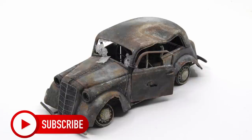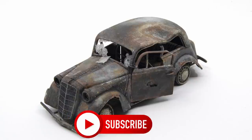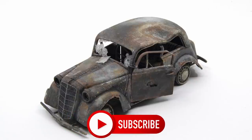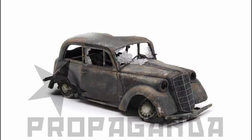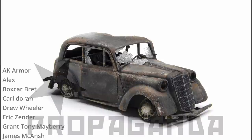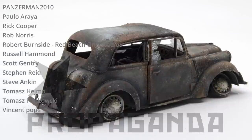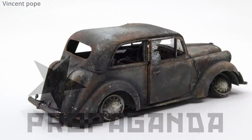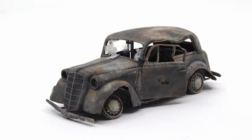If you like the content of this channel and haven't done so already, please hit the like and subscribe button — it helps get this channel out to more viewers and allows me to continue making this type of content. For those who'd like to support the channel further, I have a Patreon page — link in the description below. Patreon members enjoy early viewing of videos, numerous photographs of ongoing projects, a peek into upcoming projects, and access to a message board for chatting and comments.